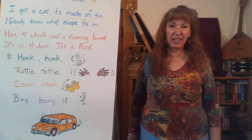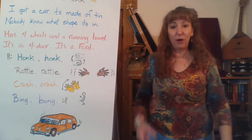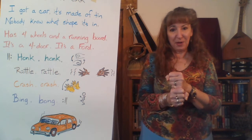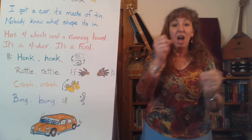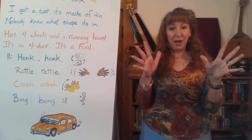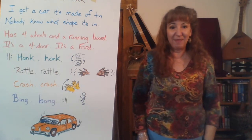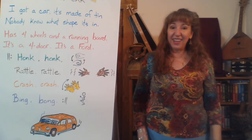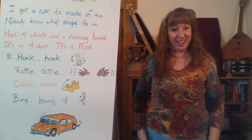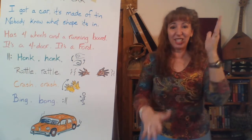Since we're going to sing this part, let's add some motions right away. The pictures are showing you the motions. For honk, honk, it's one fist over and then the other fist — it doesn't matter which fist is first. For rattle, rattle, you shake your hands. Then with those same rattle hands you go crash, crash. And bing, bong is one hand pat and then the other hand pat. So together it goes: honk, honk, rattle, rattle, crash, crash, bing, bong. Are you ready to try that? Honk, honk, rattle, rattle, crash, crash, bing, bong.